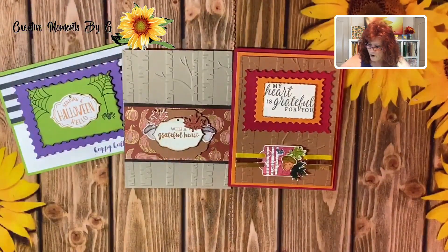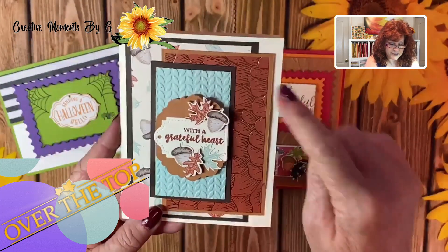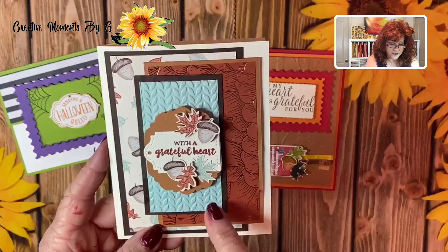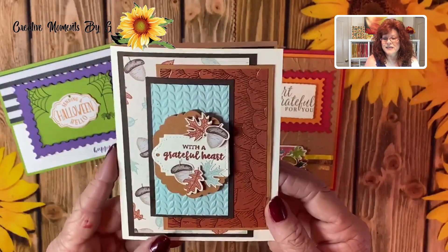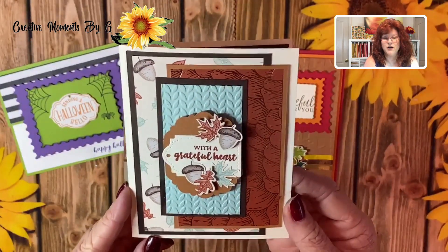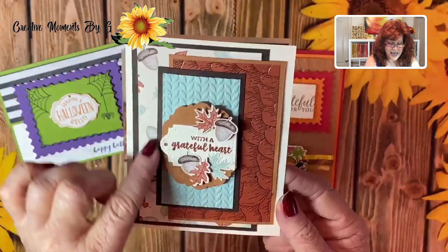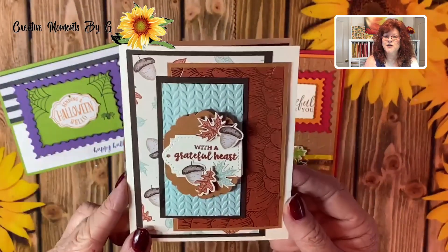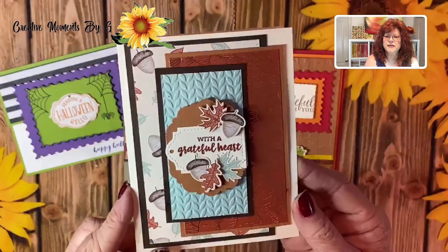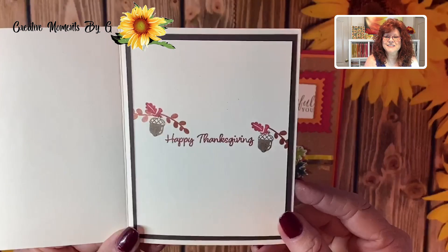Now let me show you our final over-the-top card. Don't you just love all this DSP? It comes from our Autumn DSP — so beautiful. We used one of our tags and then used another tag to layer it. Look at the shine on that DSP! You open it up and it says Happy Thanksgiving inside.